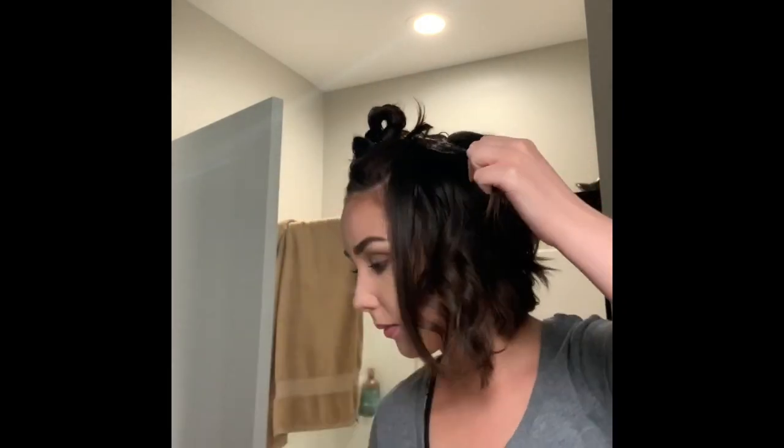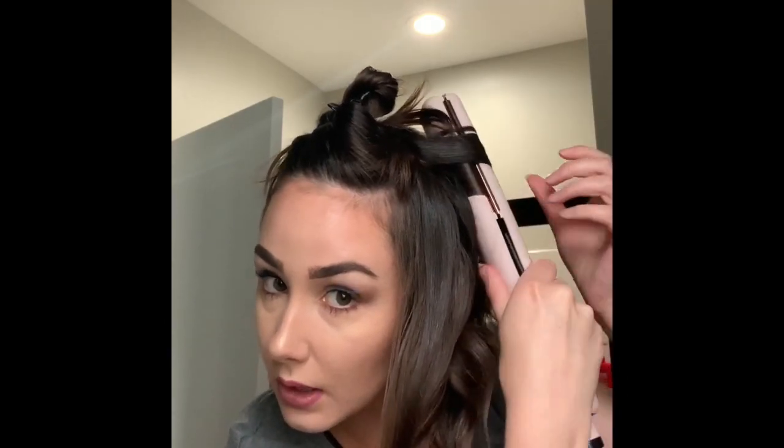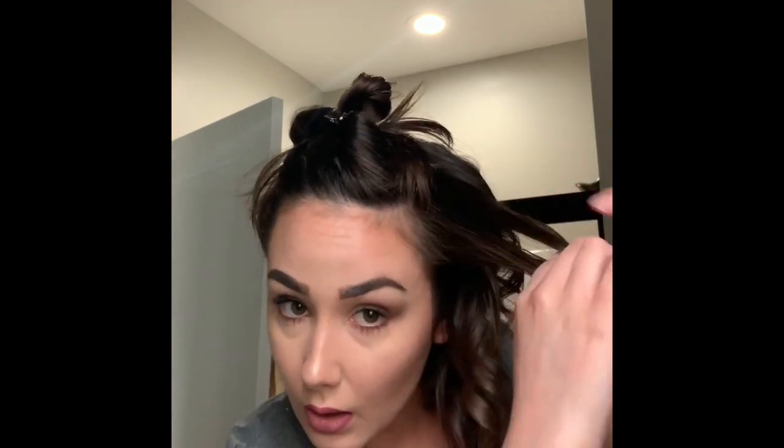I'll show you how to get a couple different kinds of curls. So if you start curling up at the top and you spin it up there and you kind of just keep twisting and twisting, you're going to get a tighter curl. And if you kind of twist and you pull, it's going to be a looser curl.